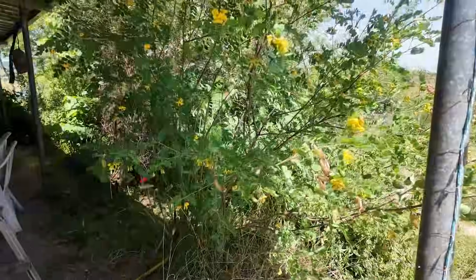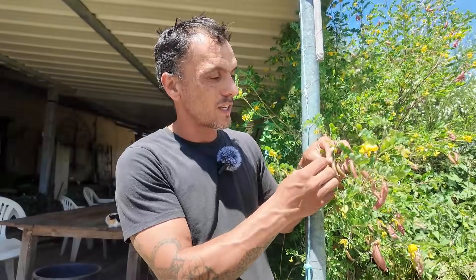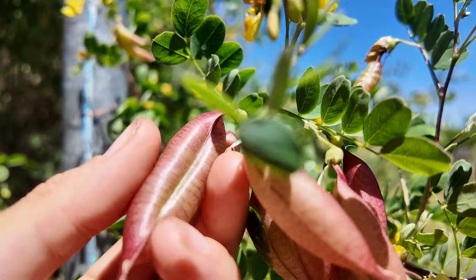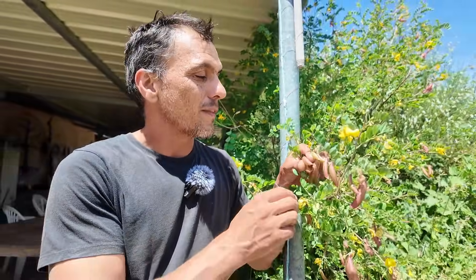This one is called bladder senna. It's just like flowering senna but with smaller leaves and smaller flowers, not as pretty as the flowering senna but a better nitrogen fixer. The seeds become these pods that are squishy and quite strong and hard, actually just like a bladder. When these dry they don't really break — they're quite strong — so you could shake them around and use them as a musical instrument.